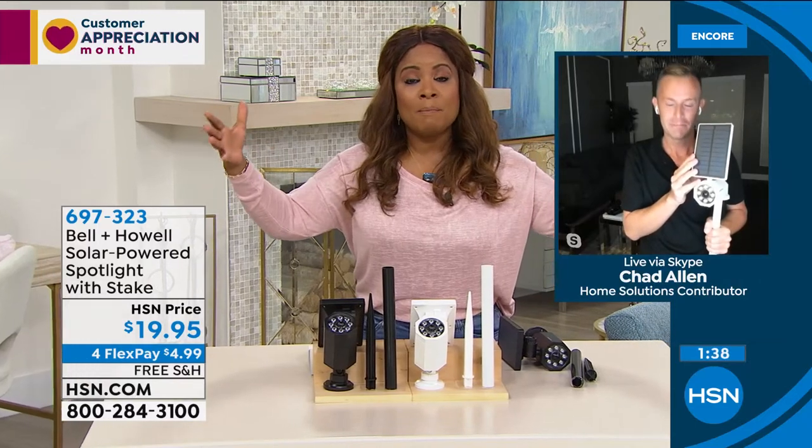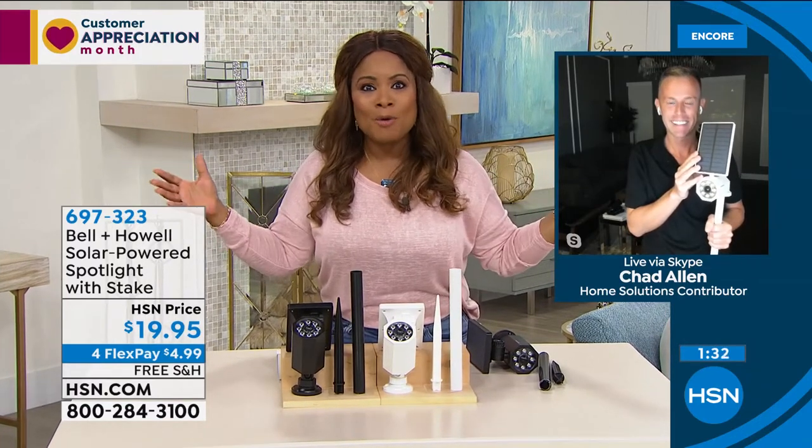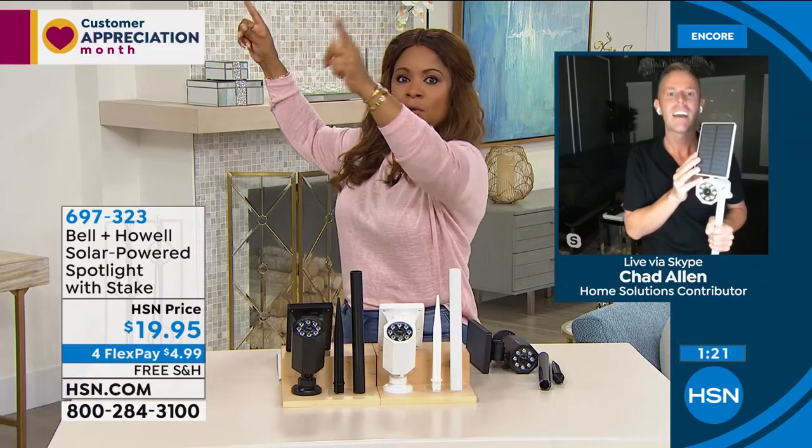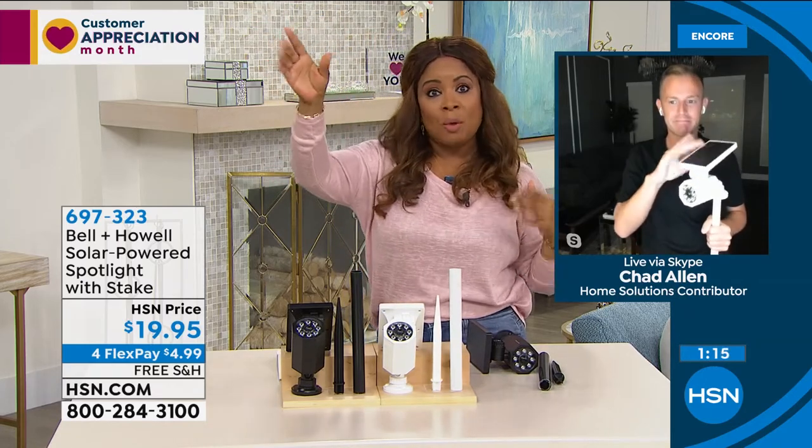Whether you live in a condo, a mobile home, an RV, or a large beautiful mansion — on your patio, on your deck, in your pool area, maybe a screened-in area — I would definitely put one on every corner of my home. You got it: left, right in the back, left, right in the front, and maybe you have a detached garage too. You spend about $100 and you've got great peace of mind. You can get five of these for $100. Pick up two or three, then come back for more. Bell & Howell has been here for a decade already. Customer reviews, customer favorite items — that's what Bell & Howell is.